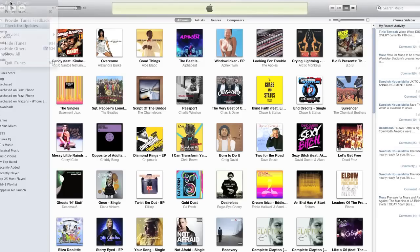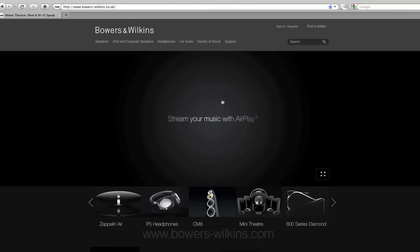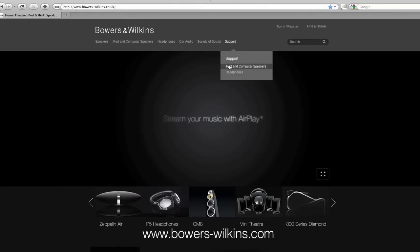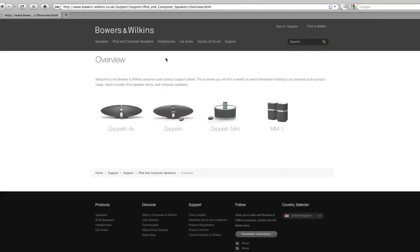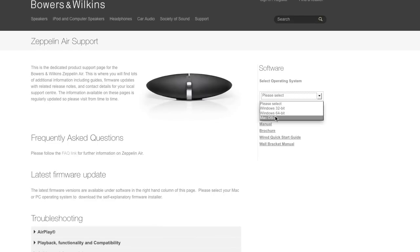Before you begin, it's worth checking you've got the latest version of iTunes installed on your computer. It's also worth noting that Bowers & Wilkins occasionally updates the firmware for the Zeppelin Air, so visit the website for details on how to install the latest version. Once you're done, close down all running applications and make sure your wireless router is switched on. You'll need to know the name and password of your wireless network, and it's important that the network is running on the 802.11g standard or a variant that includes 802.11g.